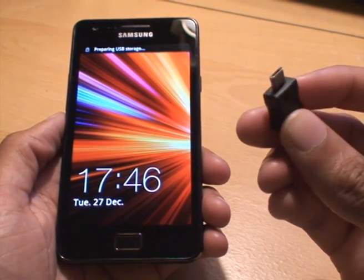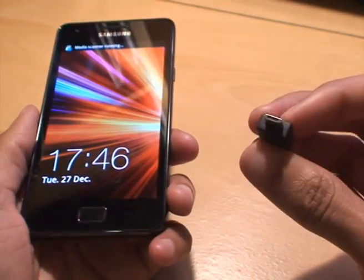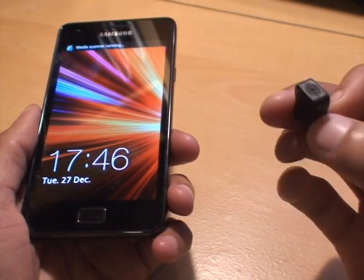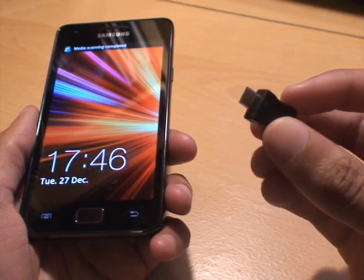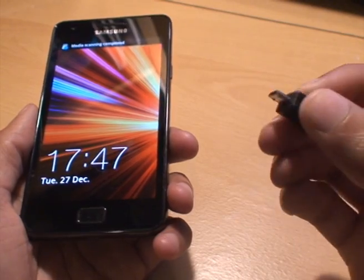It's basically a USB plug on one side which fits into the bottom of the phone where the charger goes, and there's just about a centimetre and a half worth of plastic on the end with the circuitry inside, and that's it.